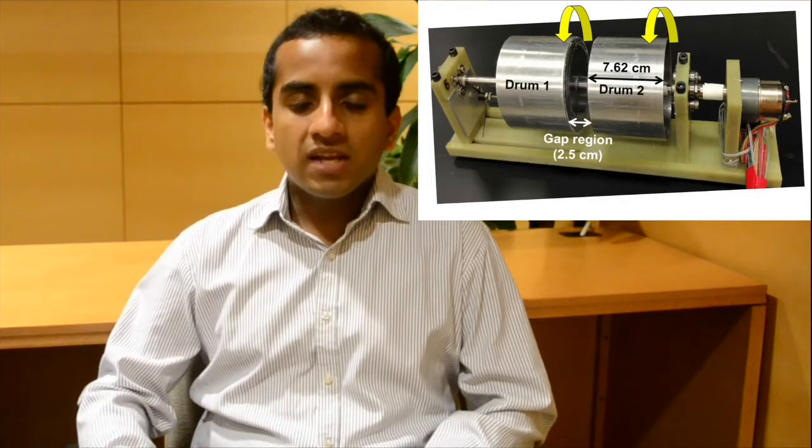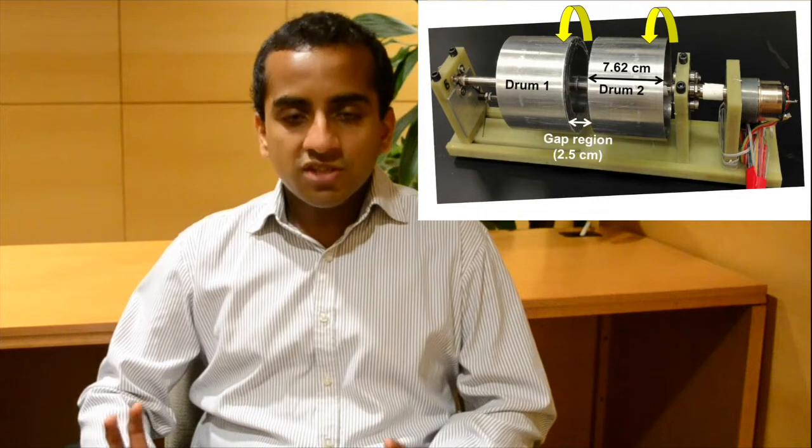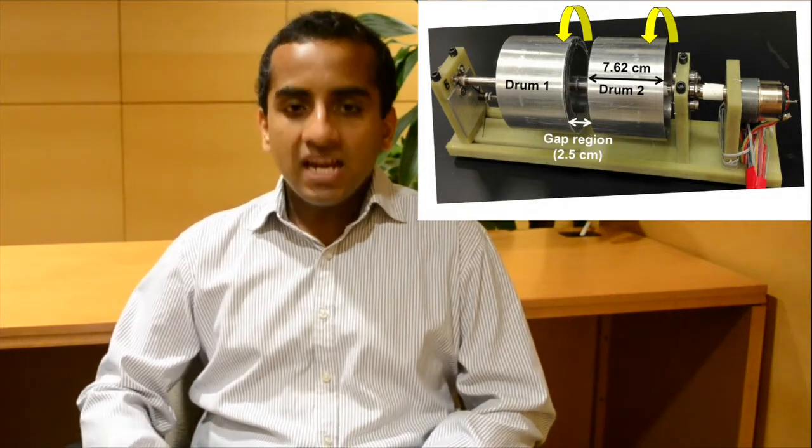Therefore, what we want to do in this work is to recapitulate the properties of bone patella tendon bone autografts within electrospun scaffolds, and use such scaffolds towards the regeneration of complex tissue transitions such as those found at bone-ligament interfaces. Towards this end, we have constructed a dual drum collector that can help create electrospun meshes possessing region-wise differences in fiber alignment, chemistry, and diameter.